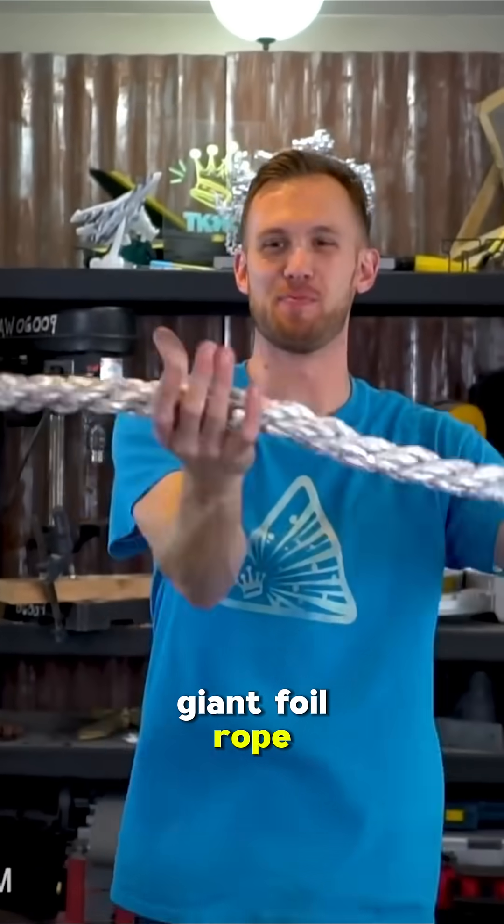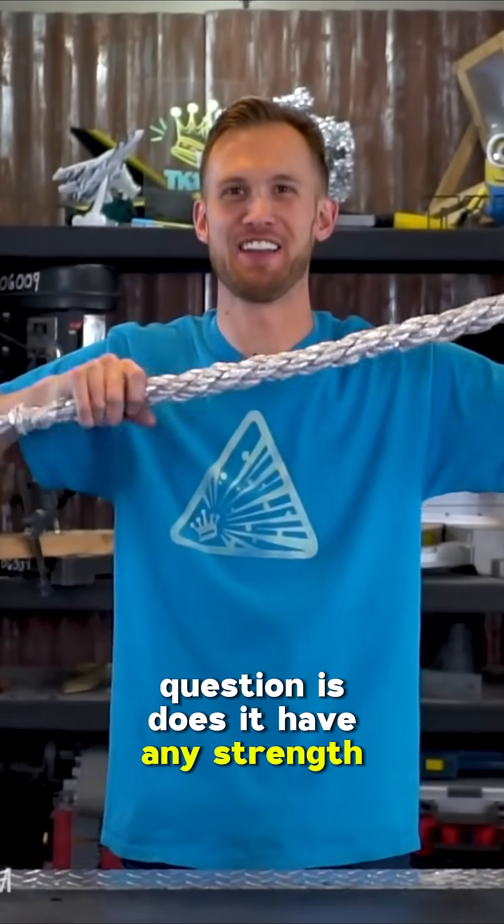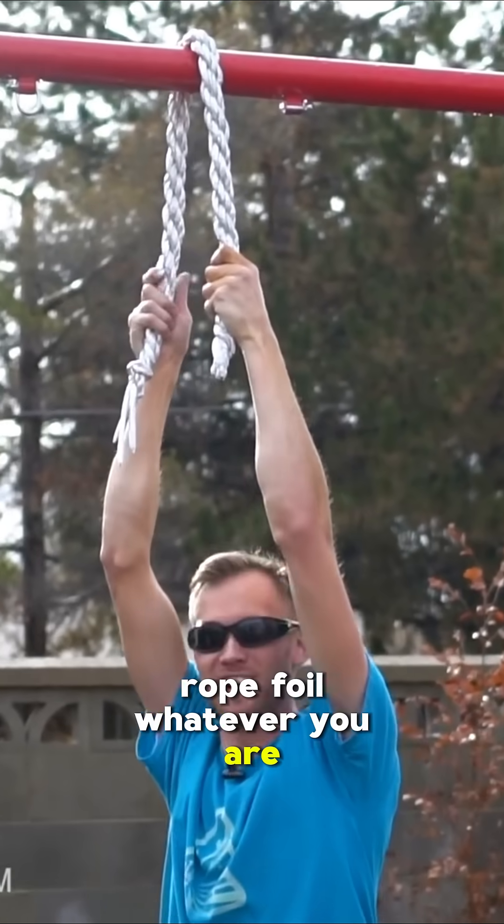Giant foil rope! That's great. Question is, does it have any strength to it at all? Alright, cable, rope, foil — whatever you are.